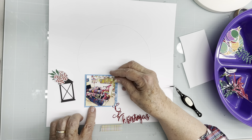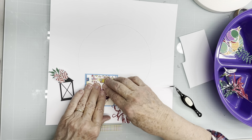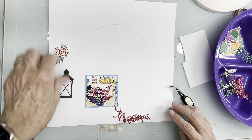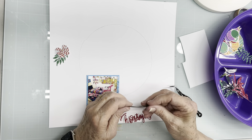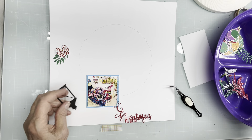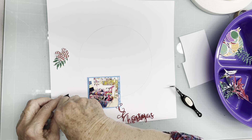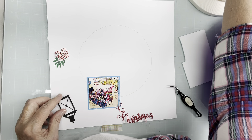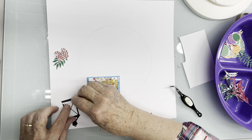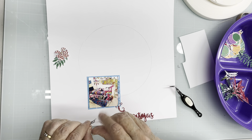I'm putting this here. I should have gotten some yellow vellum — I think I may have used all of my yellow vellum, so I would have just been frustrated if I'd looked for it. It's okay if the white shows through; Lord knows there's going to be a lot of stuff on this page that is not white.